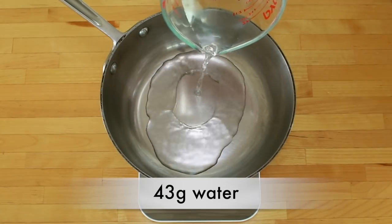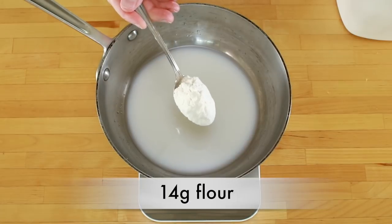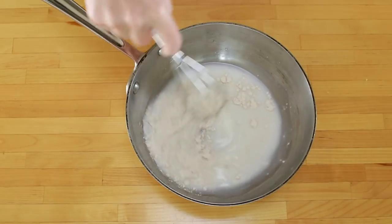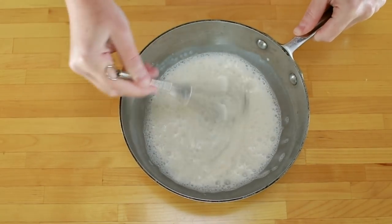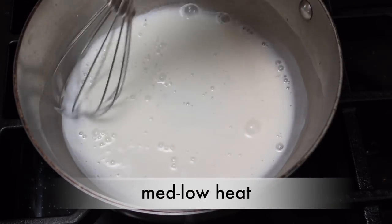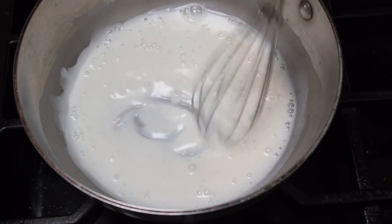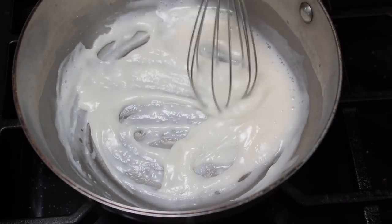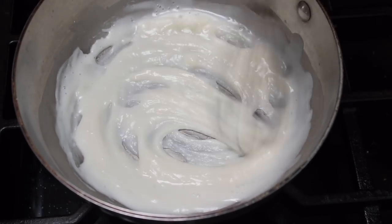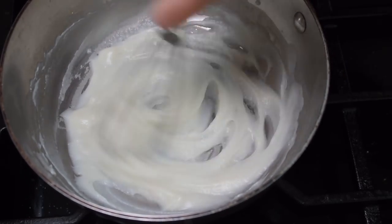To make the roux, combine 43 grams of water, 43 grams of whole milk, and 14 grams of flour in a small skillet or pot with curvy sides — the curvy sides help the whisk get into the corners. Whisk until no lumps remain and place the saucepan over medium-low heat. Cook this mixture, whisking constantly, until it is very thick. At first nothing will happen, but be patient and keep whisking, and in 3 to 5 minutes it will get very thick and look like creamy mashed potatoes.